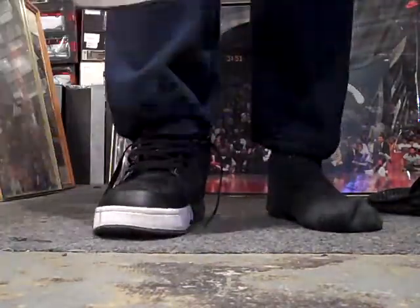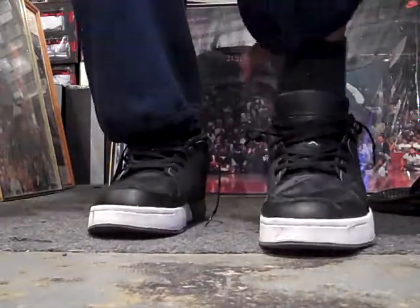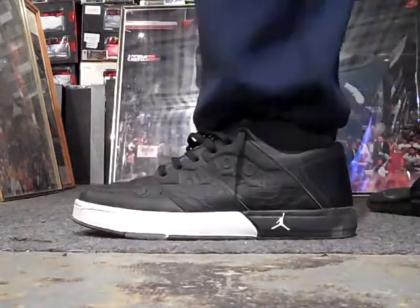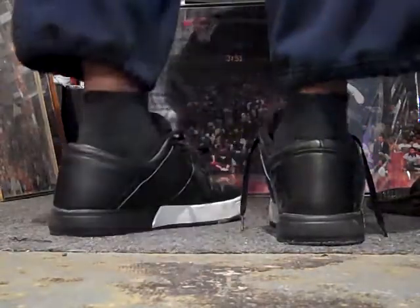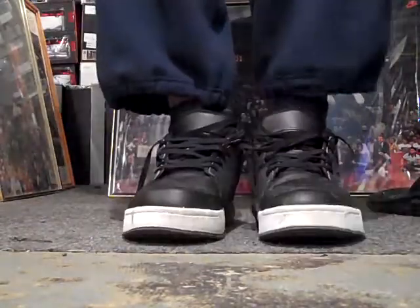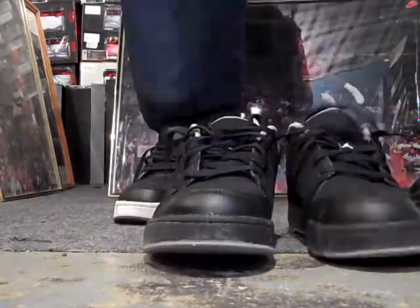Now I'm going to show you the 2002, both of them on deck. And here's the 2007.